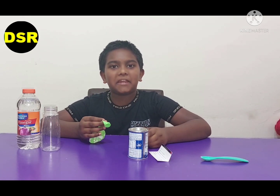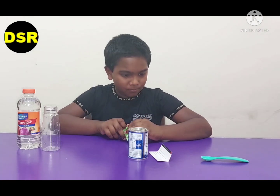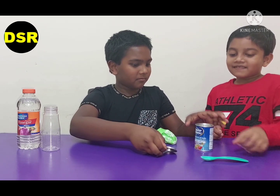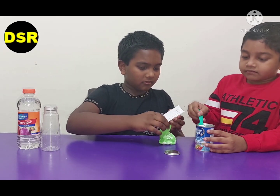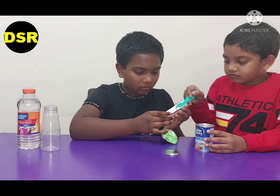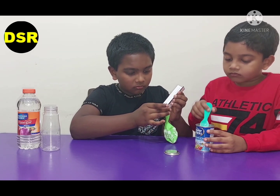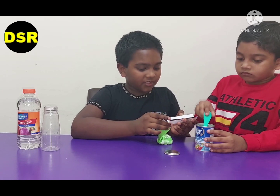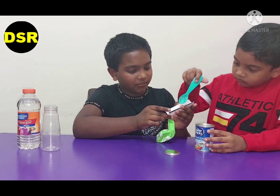First we need to put some baking soda inside the balloon, so I am going to call my brother for help. If you have a funnel it would be better. Since I don't have a funnel, I am using an old card or paper.